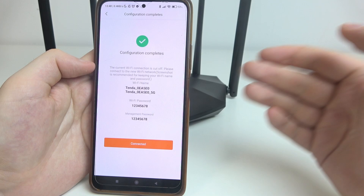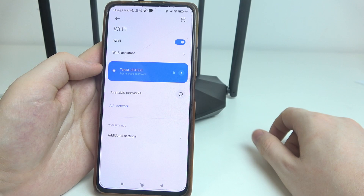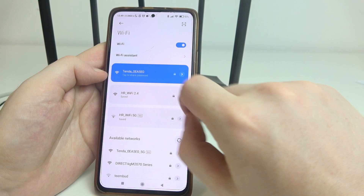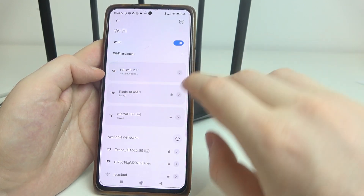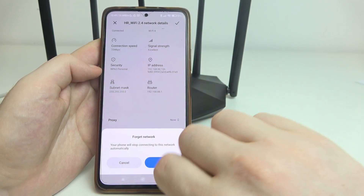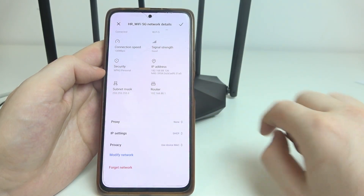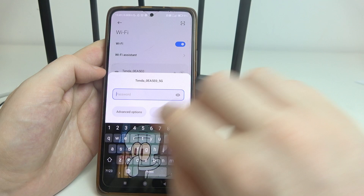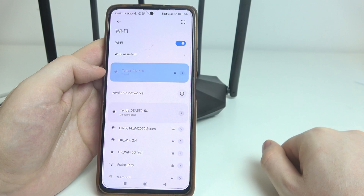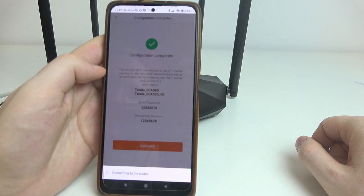If this keeps happening, go back to the Wi-Fi settings. We'll need to disconnect any other Wi-Fi networks we're currently connected to other than the Tenda. Disconnect and forget the 2.4 band network. We can also try connecting with the Tenda 5G instead. Then go back and click 'Connected' — it should work fine.